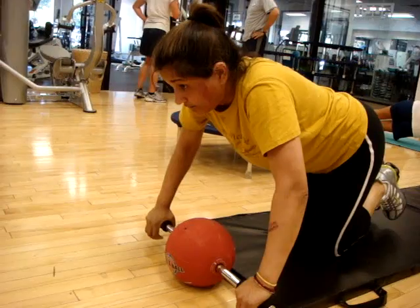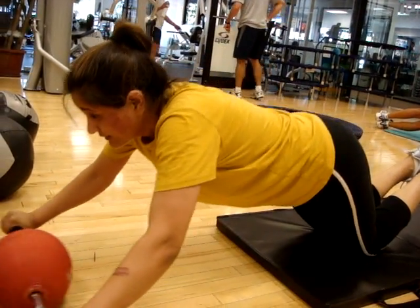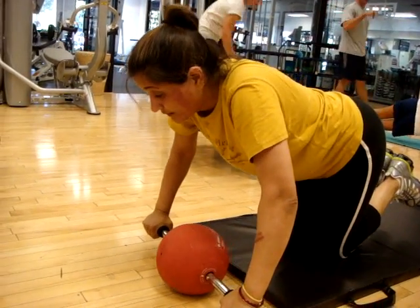Where are you feeling those? Everywhere. You feeling them working the abs? Oh, yeah. Does it feel good? He has to keep moving. All right, come on. Very good.